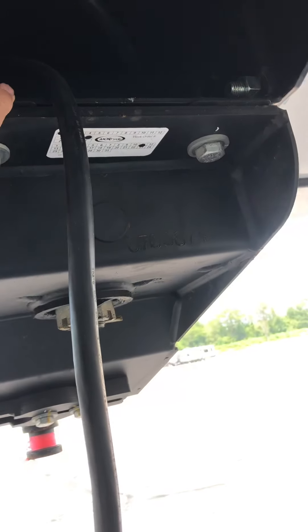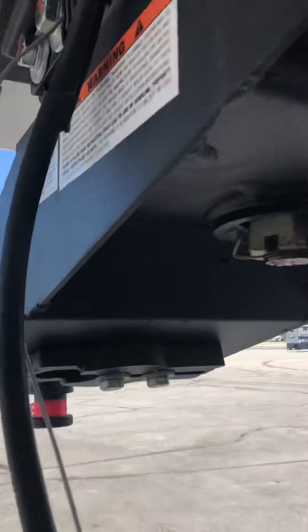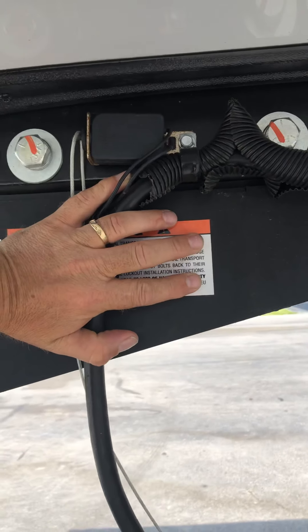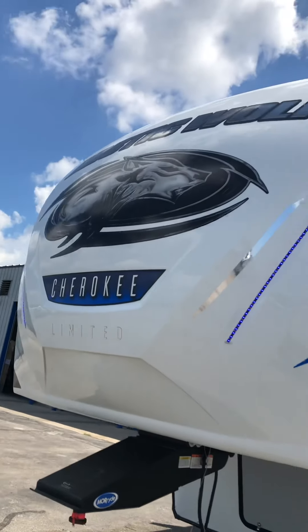This hitch has some unique features. You can take these two bolts out and put this plate underneath the pin, which locks your hitch in and changes the pivoting point further back. So if you have a shorter bed, that gives you more distance when you turn. There are also blue LED lights on the front cap.